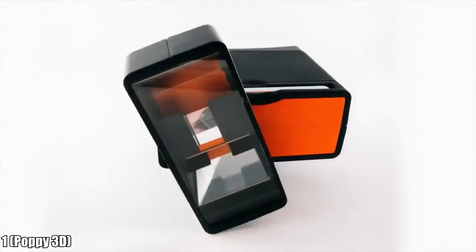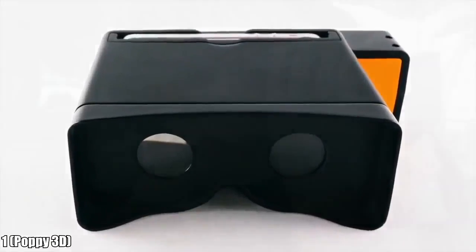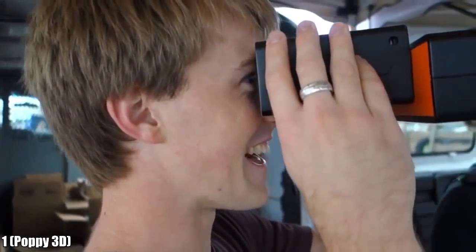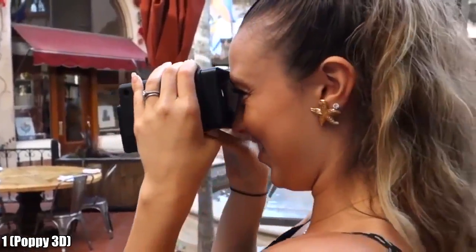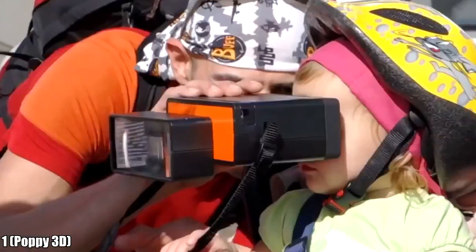There are no electronics, just optics. So no batteries to recharge, ever. People have already shared thousands of 3D videos and clips using Poppy. And it's all available through the free Poppy iOS app. You can also view any 3D content from Flickr, Twitter, or YouTube.